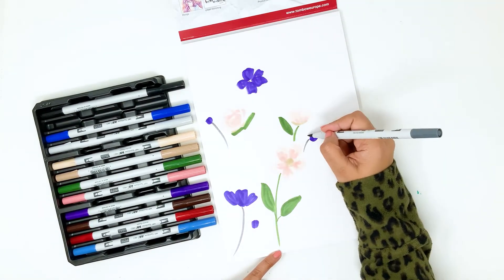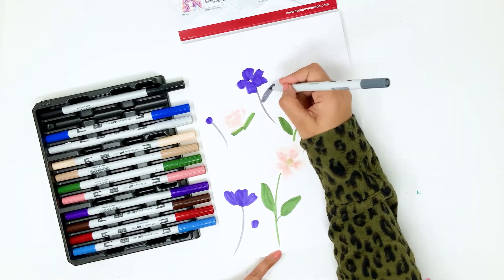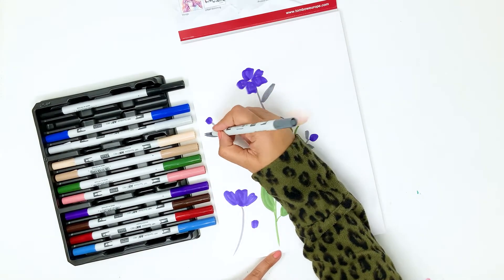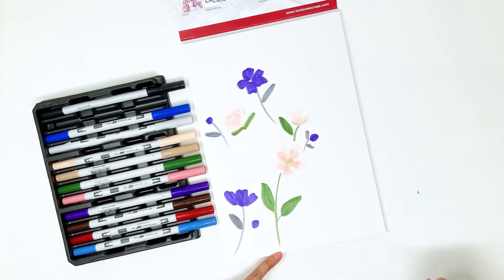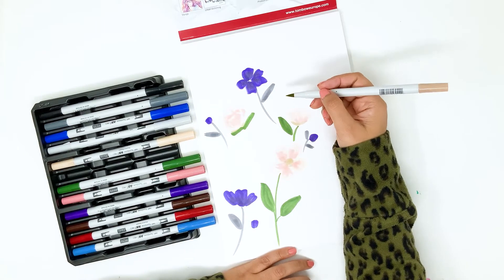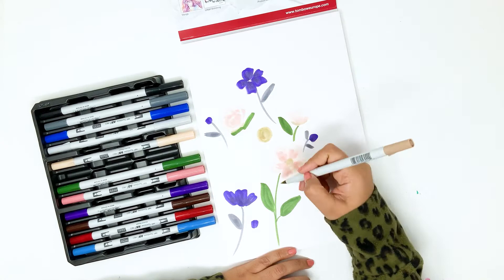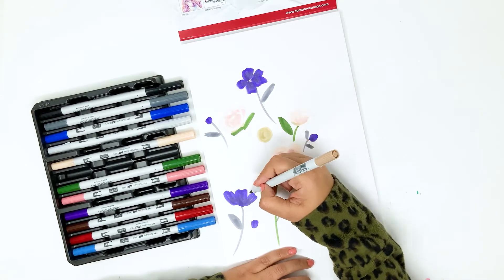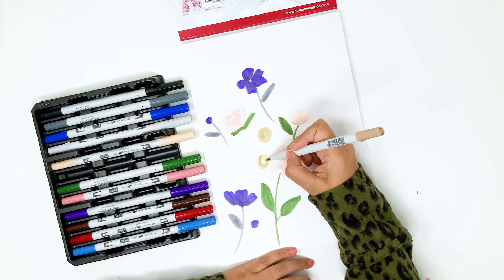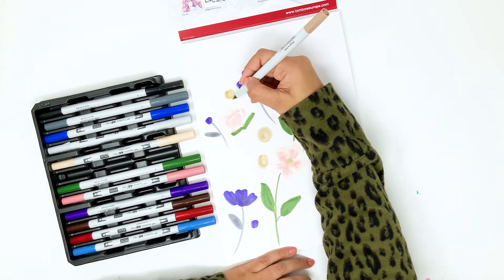Now I'm coming in with the gray color which is PN95 to add stalks and leaves for the purple flowers. The thing that I like to do is I always pick two colors — one for the flowers and one for the leaves — and I make a combination of them and spread that around the page. To fill in in-between gaps, I love drawing circles. These can look like flower buds, these can look like fillers — it just adds more interest to your illustration.